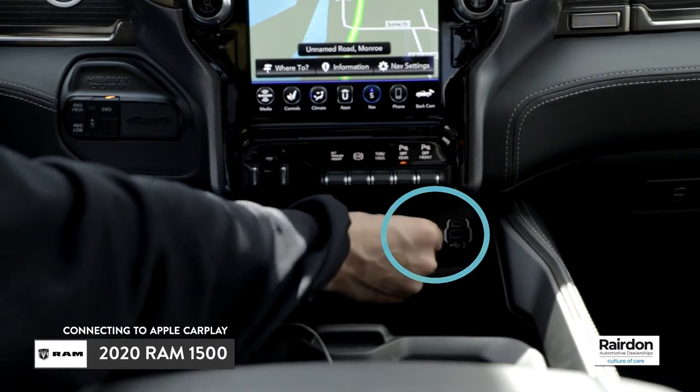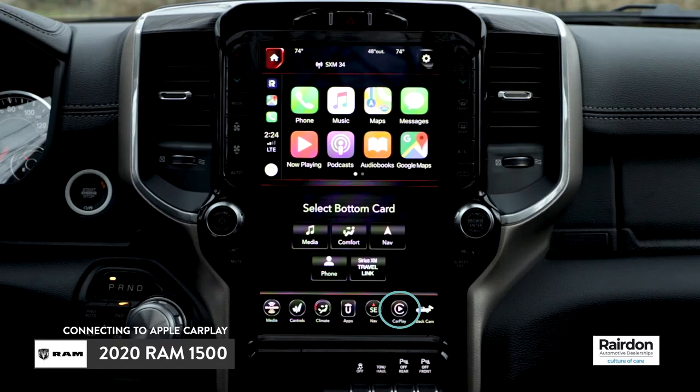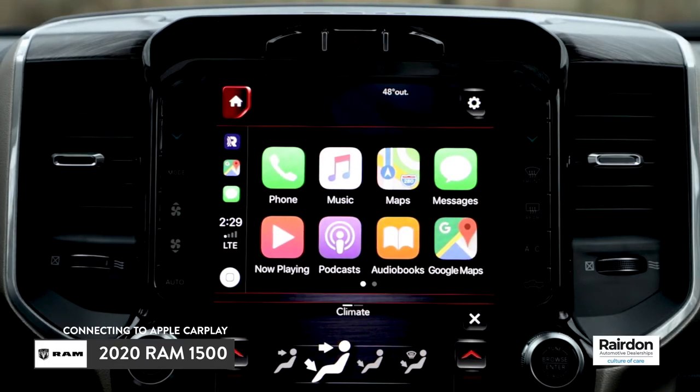Next, insert the other end of the cable into your phone. The Apple CarPlay icon will appear on the home menu of the infotainment system. Simply press the Apple CarPlay icon to connect.